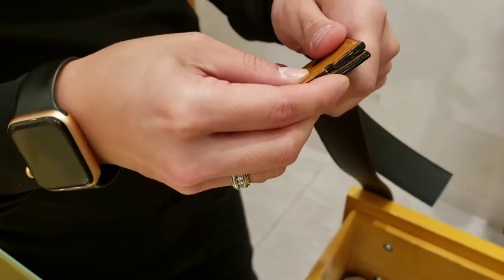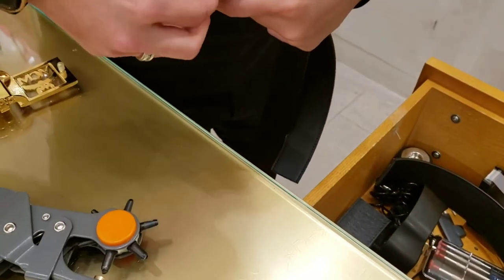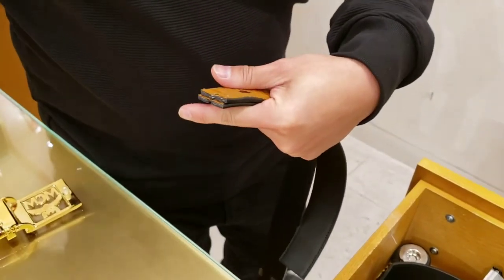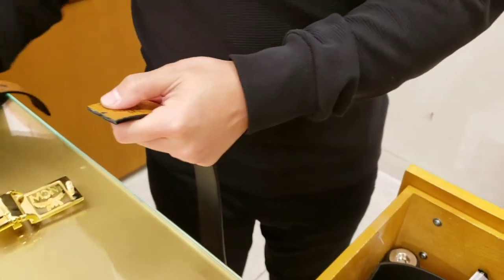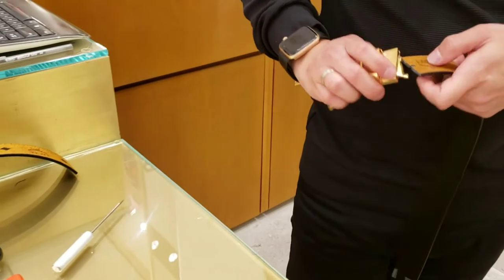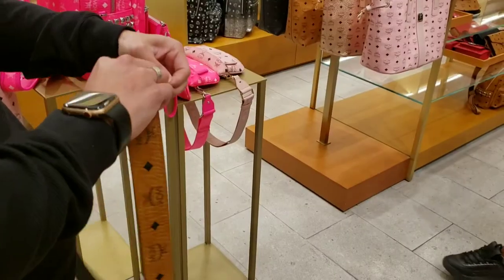So really guys, take it to an MCM store — take your belt to an MCM store so everything can get done properly. Just putting the notch into the belt, removing any loose threads, making sure that notch is good and clean. Put the beautiful buckle back on, and now your belt is sized just for you.